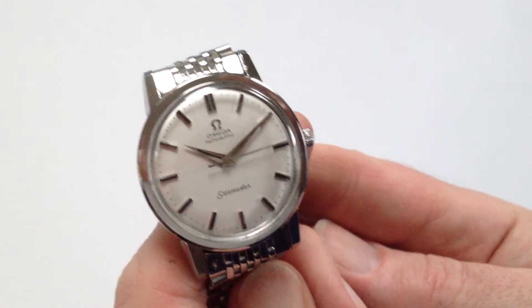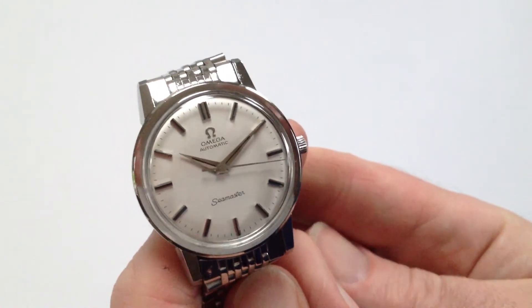This classic automatic Amiga Seamaster dates from approximately 1962. It comes with an Amiga bracelet.